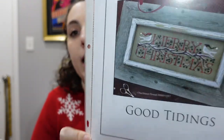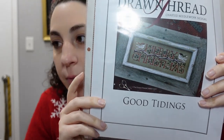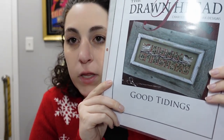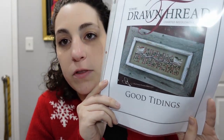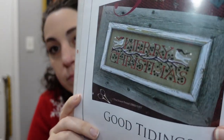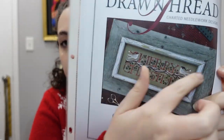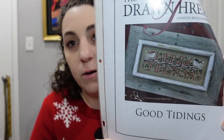This one is quite a bit bigger — by The Drawn Thread, it's called 'Good Tidings,' which just says 'Merry Christmas.' Two birds with very cool hats. This pattern doesn't look very big, but I have a feeling those letters will take a little bit of time, and that branch will probably take way longer than I'd expect.